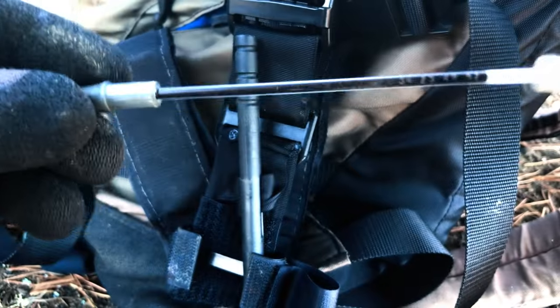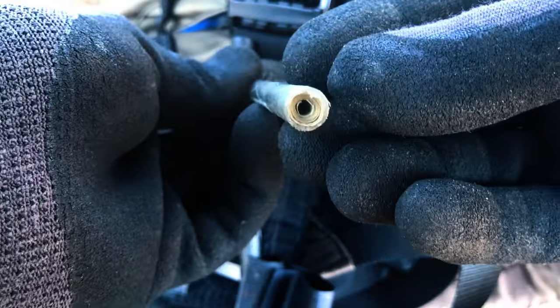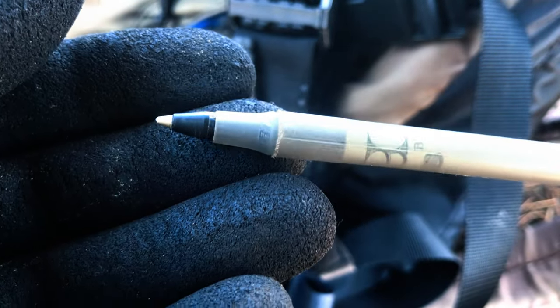Remove the ballpoint tip and ink reservoir. Take a $20 bill and roll it up tightly. Insert the bill into the empty pen body — there will be just enough space in the center of the bill to reassemble it like new. The tube is made of plastic and is basically waterproof.